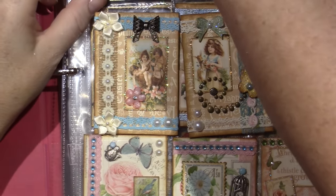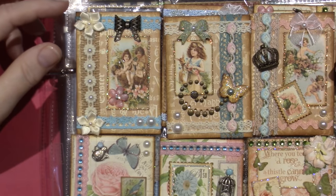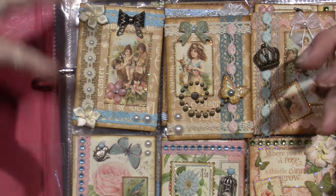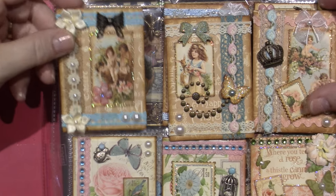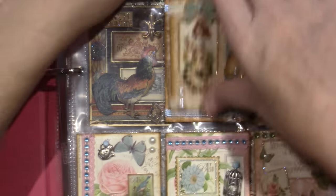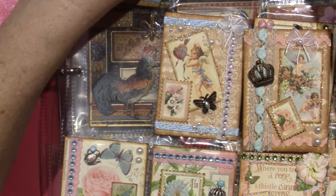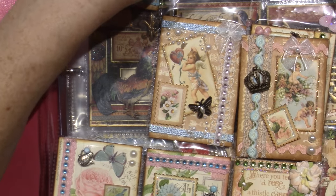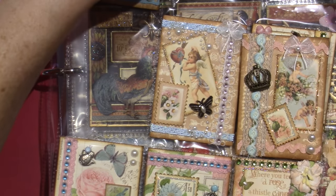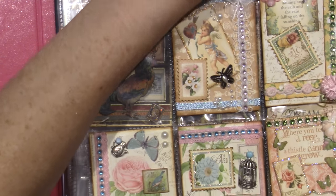What I was going for with these: I was using one piece of metal on each one — like a metal bow — so I tried to keep it in a theme. A lot of times it depends on what you have on your desk. Whatever you feel like playing with on that day, you can just make an ATC with it. It's a super relaxed way to work because it's such a small surface — you don't have to fill a lot of space, it's not as intimidating when you look at that blank slate.